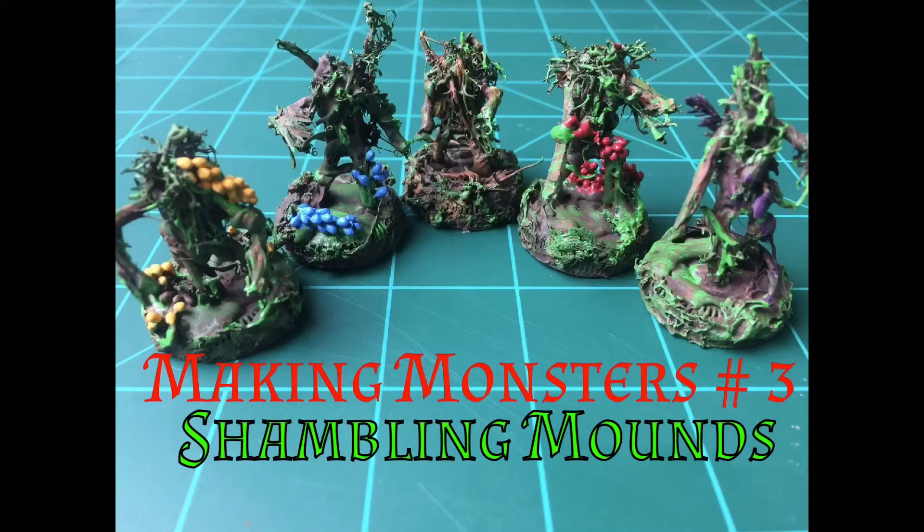Hi, welcome back to another episode of Roll for Damage. Tonight on Making Monsters number 3, we're going to be making a shambling mound for the shambler spell.